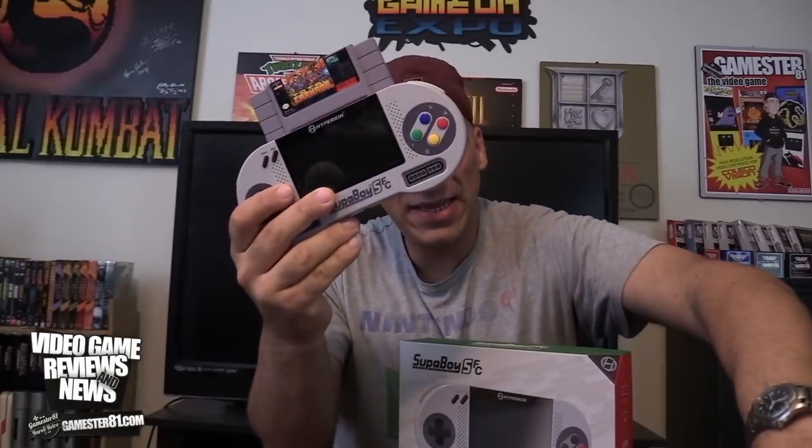They did definitely improve the dependability. This is a really great handheld. I still play my Superboy S today until, of course, I got this one — the SFC. The biggest difference between this and the Superboy S is the buttons are a little bit different. The FC is more Famicom button style, and the aspect ratio — you can now play in 4x3. That's the biggest difference. This is not HD; there's no HD out on this, unfortunately.